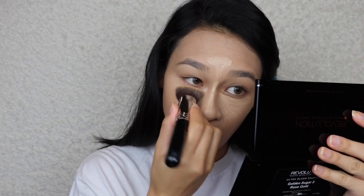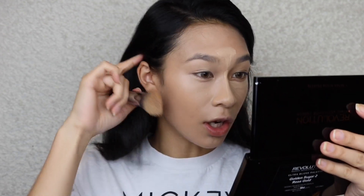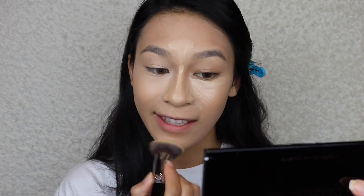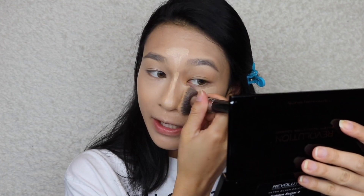I've never tried the Born This Way concealer so I don't know how it's going to perform, but I'm assuming it'll perform flawlessly on top of the foundation since it's the same line. I'm applying it where I normally would — I have a lot of discoloration on my nose from being in the sun and it's red around the sides. In the eye area it's looking pretty concealed — not completely full coverage but giving me that wide-awake look. It's blending out really nicely and giving me a nice glow.